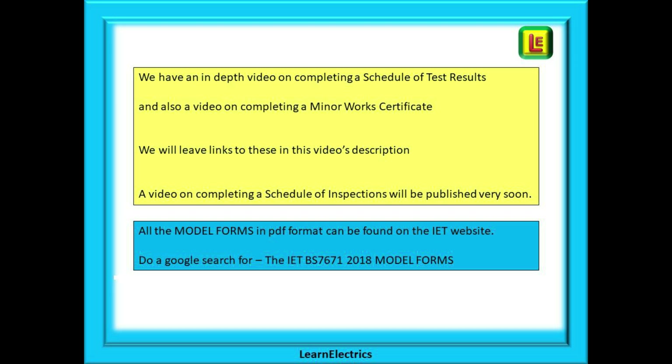Practice is the key to being good at filling in the forms — sitting on site looking at the forms for the first time is not the best way to learn. Print off some forms from the model forms PDF and practice on your own house. It doesn't matter if it takes you 20 minutes or two hours — throw it away, do it again, throw it away, and do it again. It is the best way to learn and it will make you look professional and competent on site.